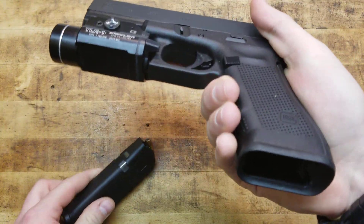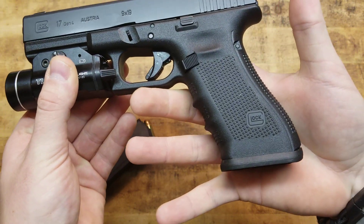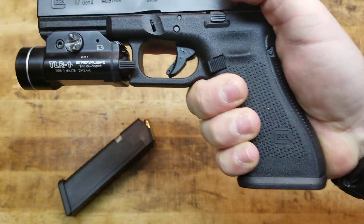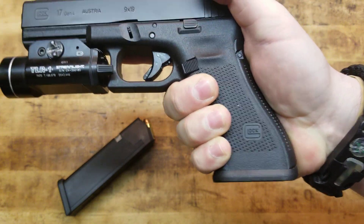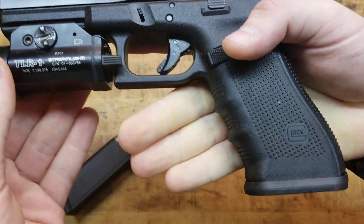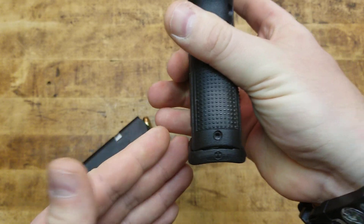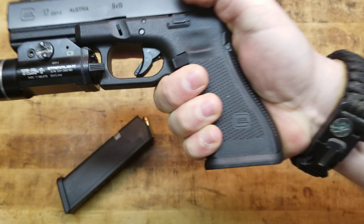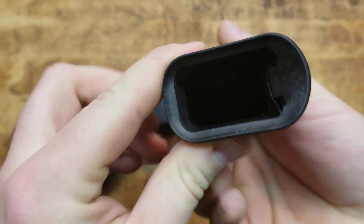I got it running on my Glock 17 and here is a look at it. It does not add much to the gun, which I like a lot. It's not some big honking competition magwell that is going to preclude you from carrying it. You can still put this on your gun — it's negligible, what it adds as far as the width or the length of the grip. So you can still conceal carry your 19, your 17, whatever. But it is aiding you in reloading those mags.